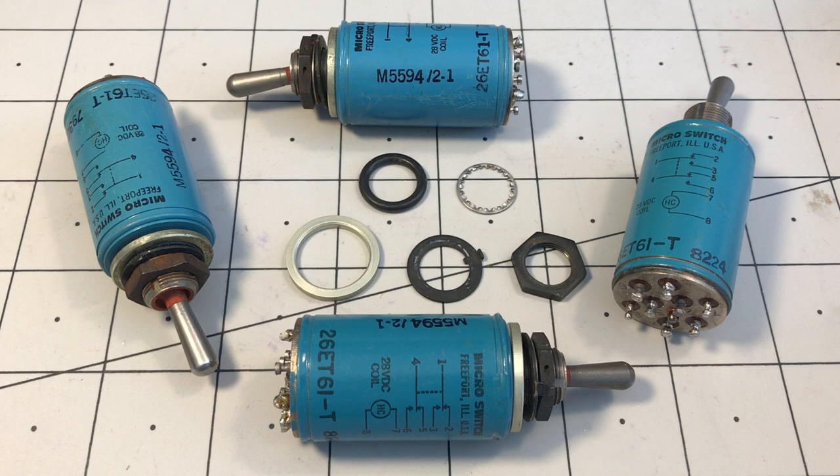That's the Honeywell Microswitch 26ET61-T electrically held toggle switch. I'll leave some close-up photos at the end of the video. I hope you found this useful and interesting — thanks for watching.